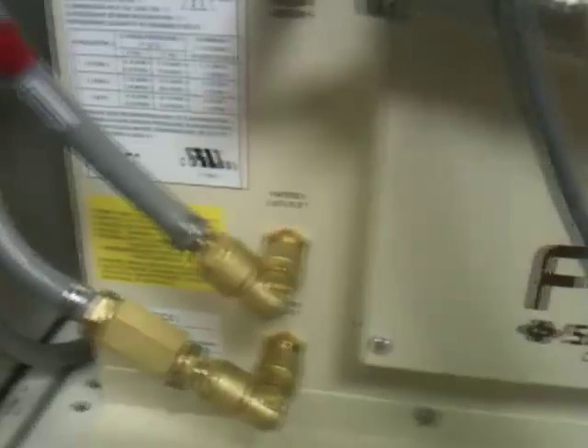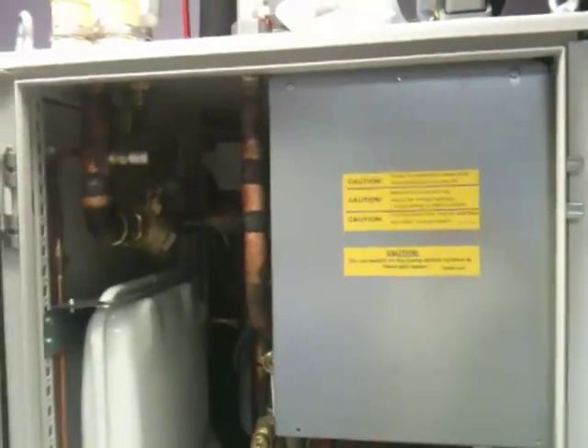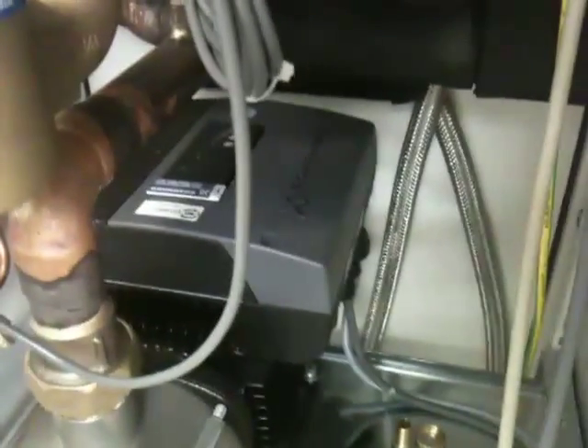Cooling water supply going up to the main cooling water distribution pipework. There's a coolant reservoir in white, a series of valves, a pump, and inside there are some isolation valves. There's a thermometer at the back.